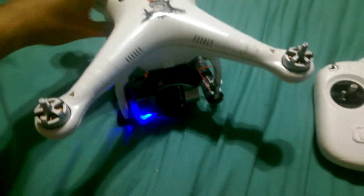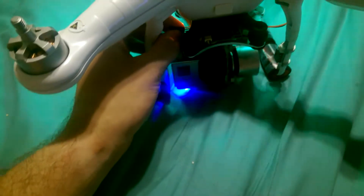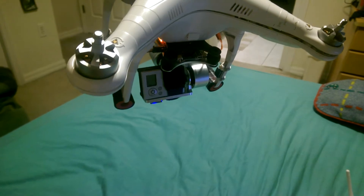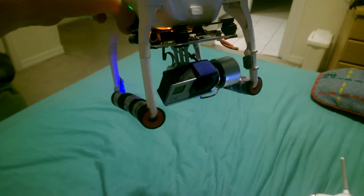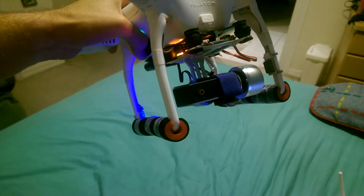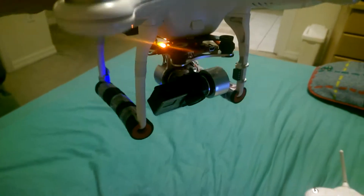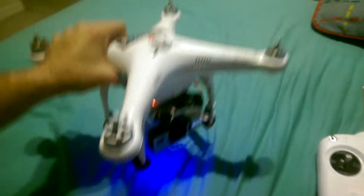But the second I go to plug it in to the Phantom, it still stays level, but when I go to adjust it, the Phantom pretty much over-corrects it — which, trying to keep the picture level, it's not good for me.